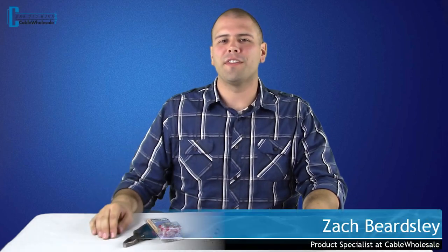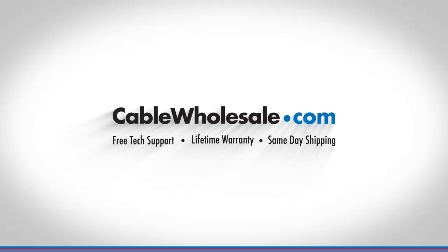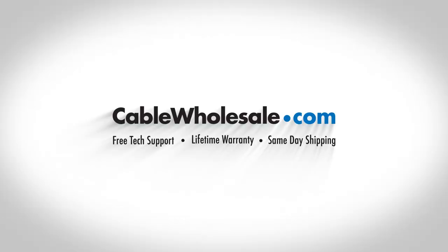Hi, it's Zach here with Cable Wholesale. In today's video, we're going to talk about splicing connectors and demonstrate how to use them. First, what is splicing?